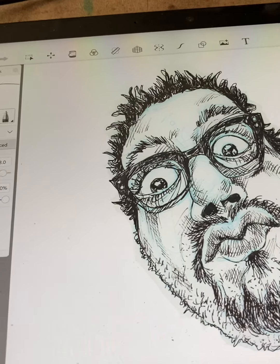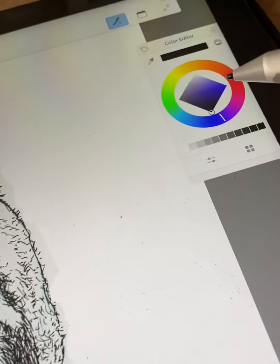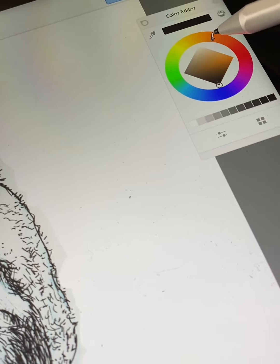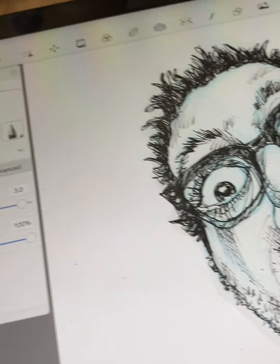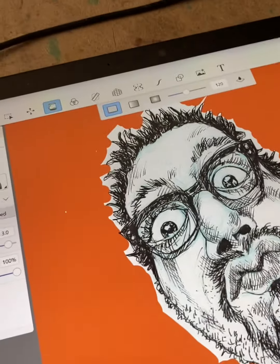My intention for this was to make stickers, or some type of quick merch that I can sell — stickers, buttons, or maybe magnets. So I wanted to add color, background color, and just play around with the app a little bit.